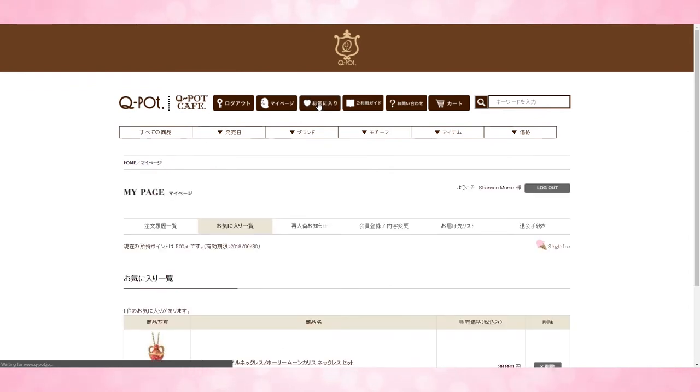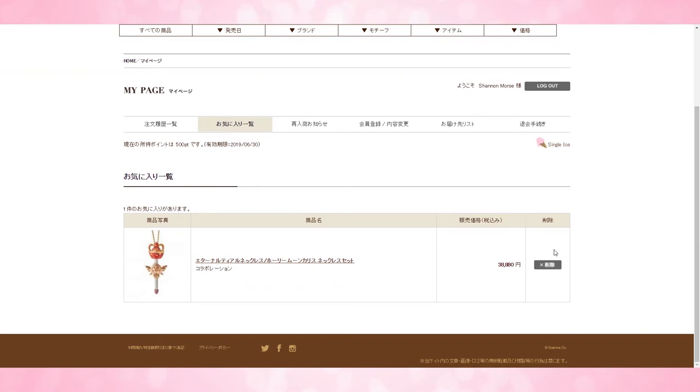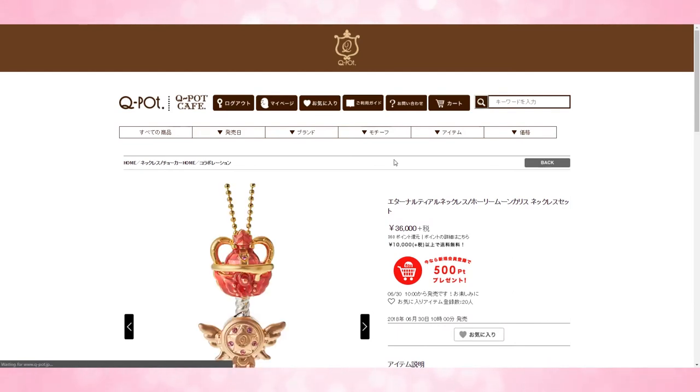When you are ready to look at your favorites list, go to the little heart at the top, scroll down, and you can either delete the item or click on the item to enter it and then add it to your cart. This way it's going to be a lot easier to find everything that you want — just go in, add it to your cart, and then you're good to go.